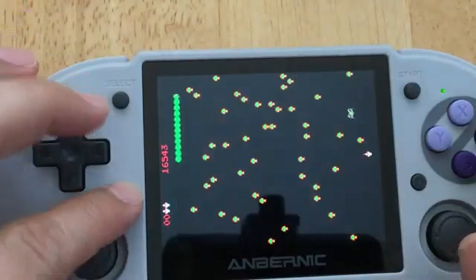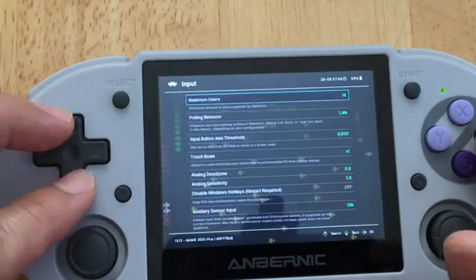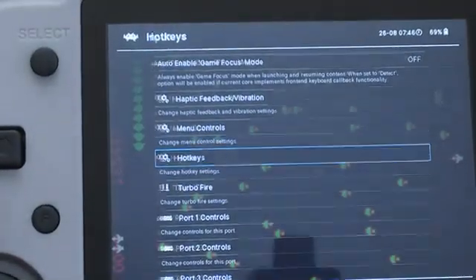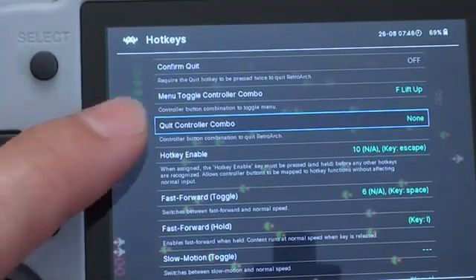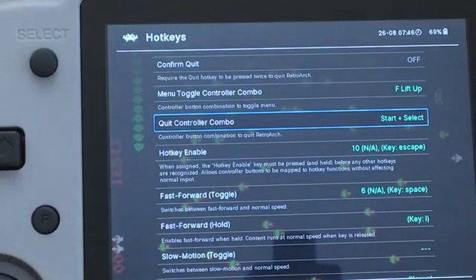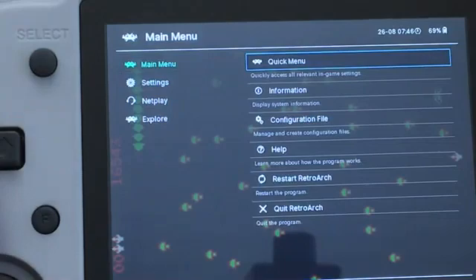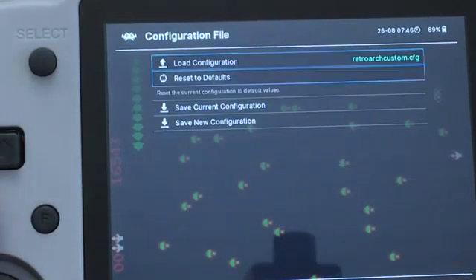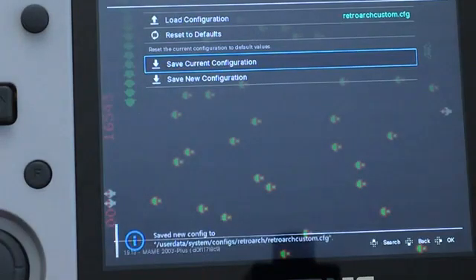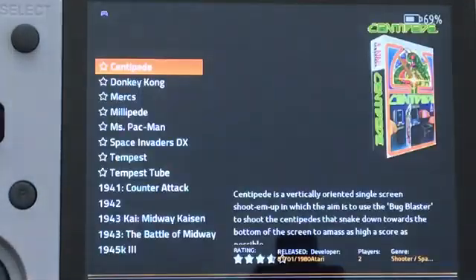The two-button exit doesn't work because I never set it up. Press B and go to Settings, then go to Input and Hotkey. Once in Hotkey press A and select Quit - right now it's set to nothing. Select and Start - press A, press B, press B, press B to go back to main menu. Go to Config System, press A, and Save. It will say 'Save new configuration.' Then press B, go to Quit.